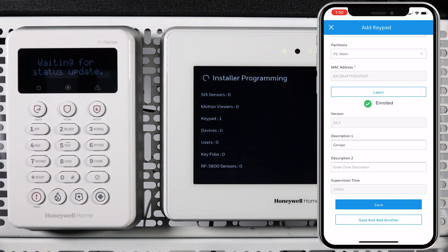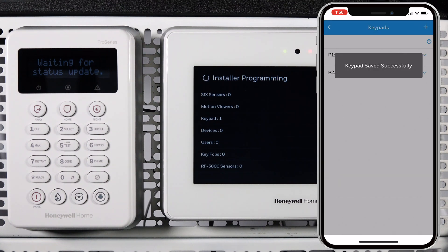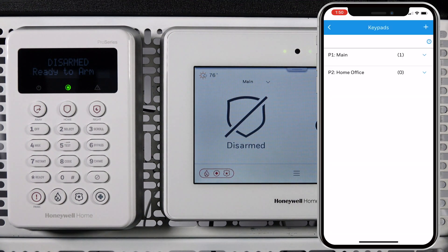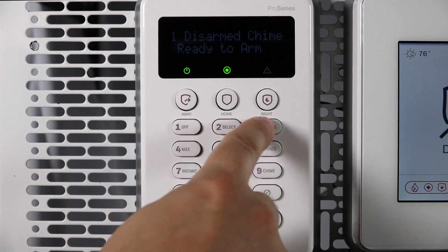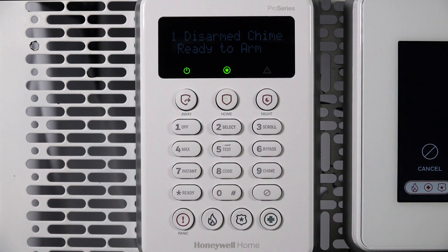If you wish to add another keypad, tap Save and add another. Otherwise, tap Save. You can now arm and disarm the system from the wireless LCD keypad. Congratulations, you have successfully paired a wireless LCD keypad to the Pro A7 Plus. That's all for this video. Thanks for watching.